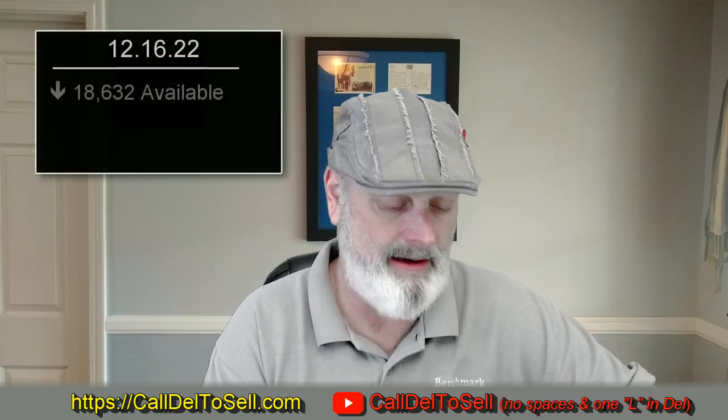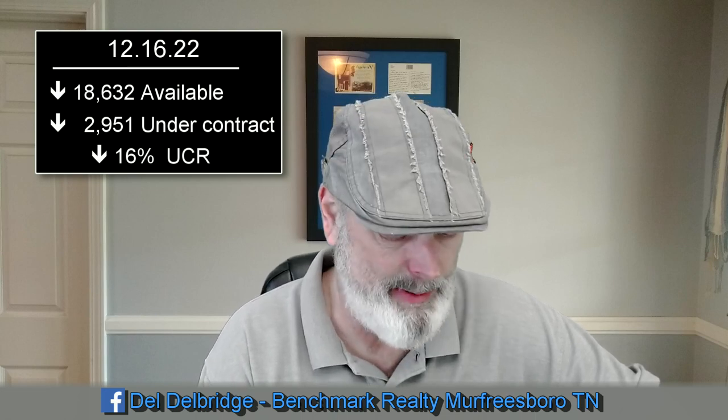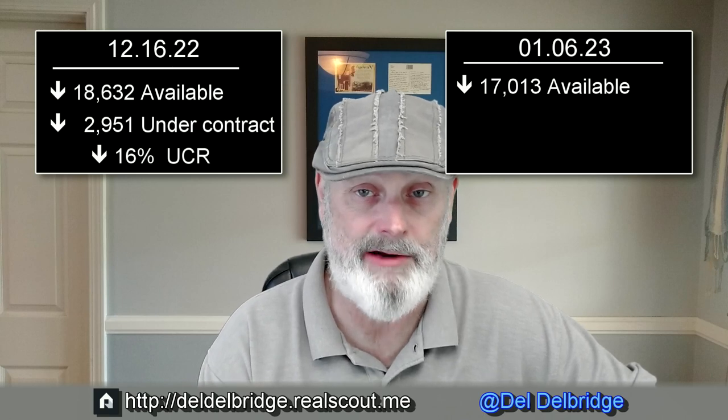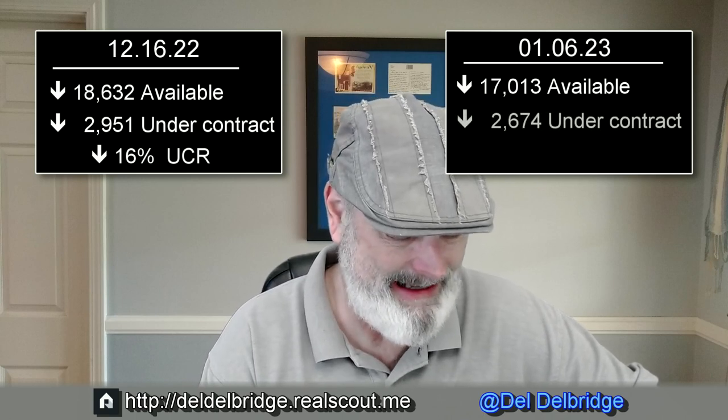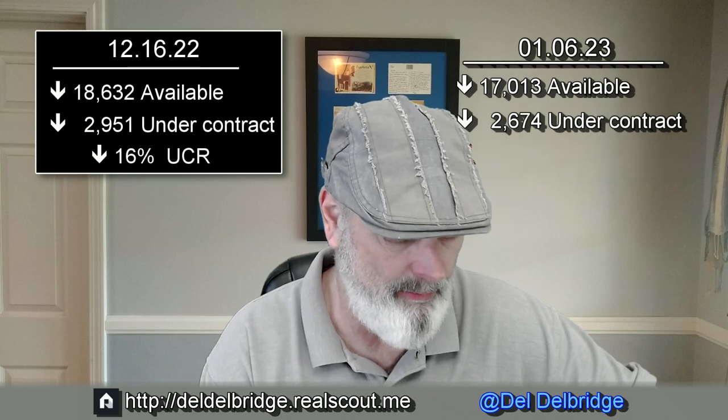Let's get back to our data from the previous period we recorded, which was a skip of the holidays. We had 18,632 opportunities — that includes the coming soons — which was down over the previous period. We had 2,951 in the under-contract still showing, and we had a ratio rounded to the integer level of 16% between those two numbers, which was also down. This week, January 6th, 2023, we have 17,013 — down over the last recorded episode — and 2,674 under contract still showing, down over the previous recorded period. The integer ratio between the two remained the same at 16%.